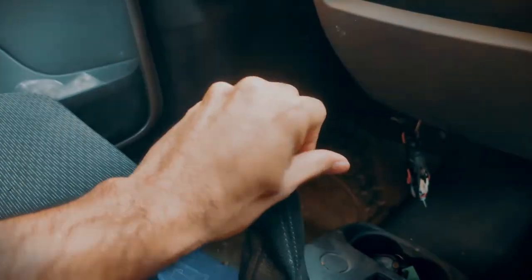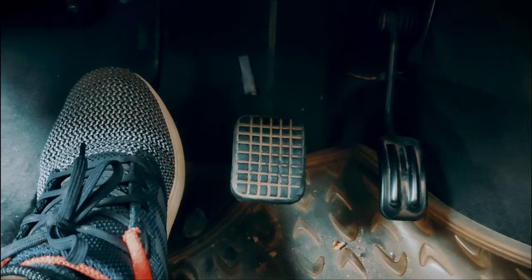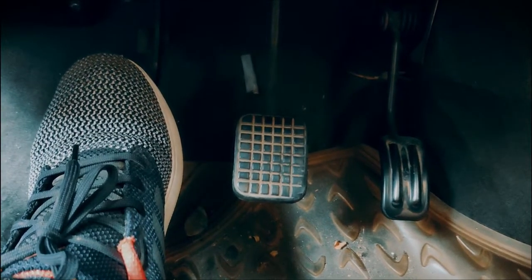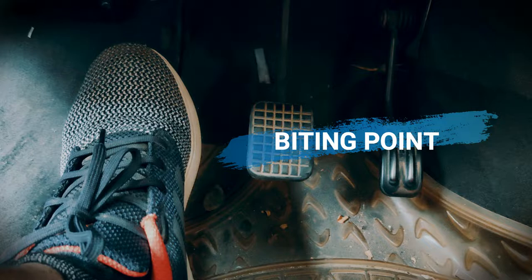Pull the handbrake and shift the car in first gear. Then gradually release the clutch like how I'm doing right now. When you're releasing the clutch there will be a position where you feel the car is trying to move forward. There'll also be a change in the engine sound and a reduction in engine RPM. This position is called the biting point — it is the point where the gear has just about been engaged.